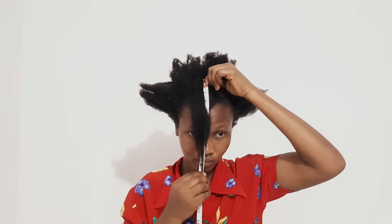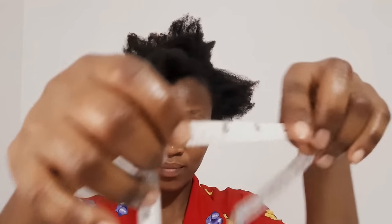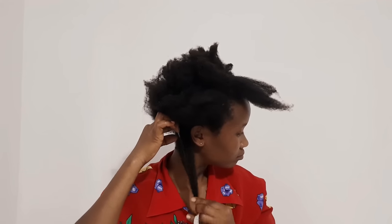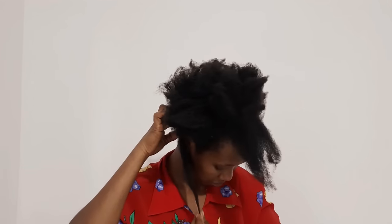Before we start this hair challenge, we have to take a measurement of our hair as a reference. The front of my hair measures 10 inches and the back of my hair also measures 10 inches.